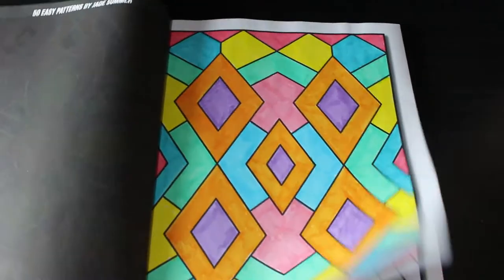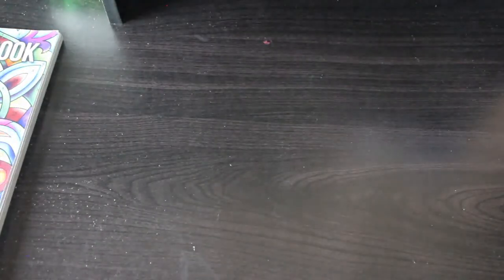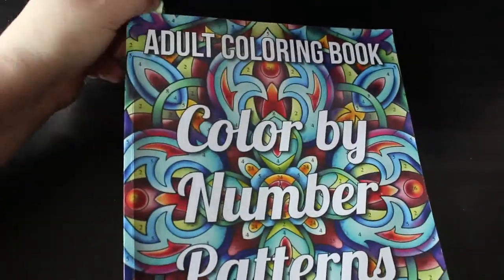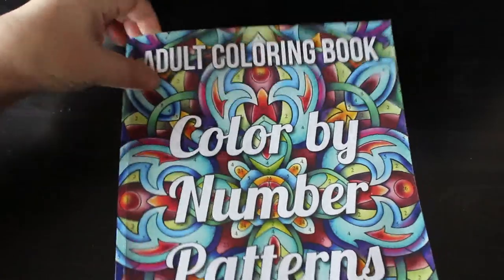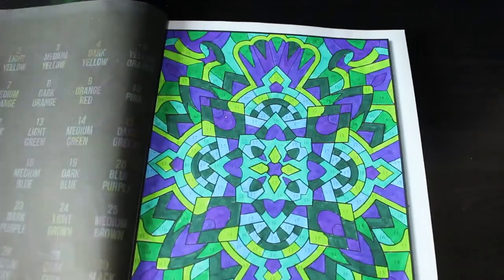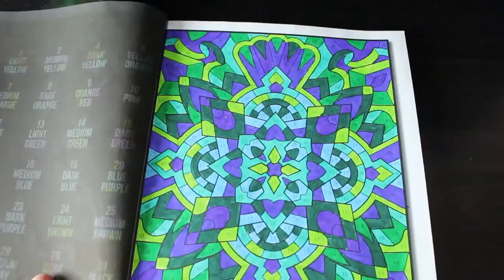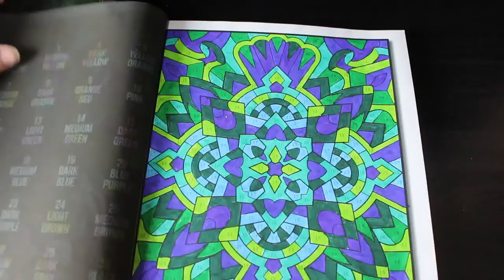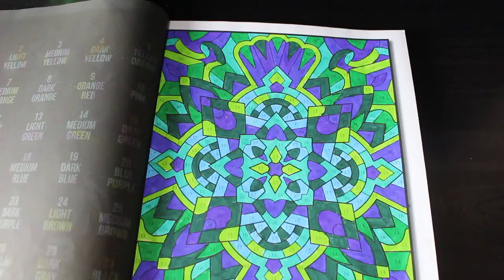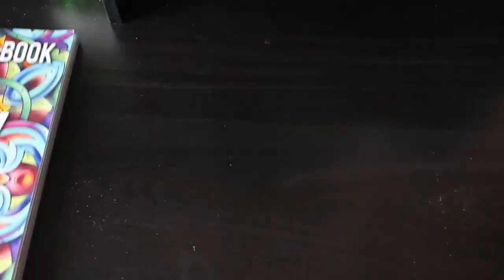These are just nice simple patterns — I like this book, and it's one I could quite easily finish if I wanted to. The last book is again a colour by number by Jade Summer, just colour by number patterns. I love these pattern books. This one is very green and blue and purple — nothing wrong with that, it's nice. A lot of the same colours, but some of them are better than others.